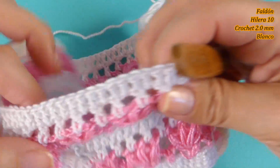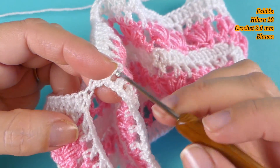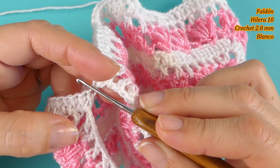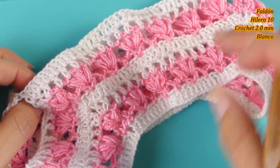Al llegar aquí nuevamente, entremedio vamos a hacer otro punto. Estamos aumentando 1 y 2, así hasta completar la vuelta.